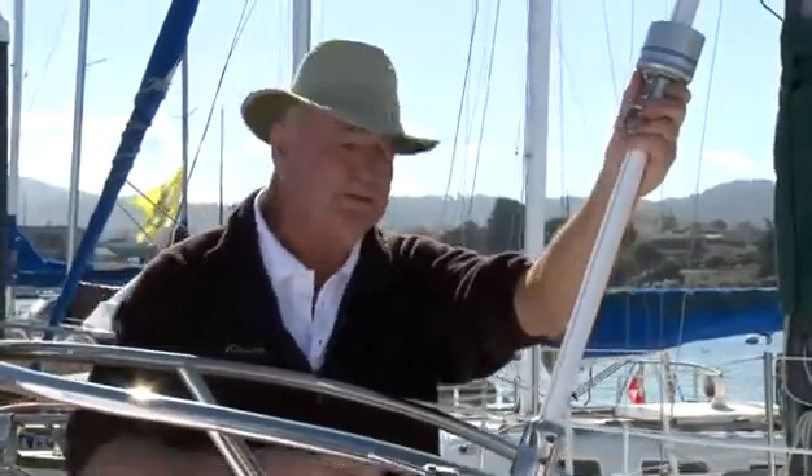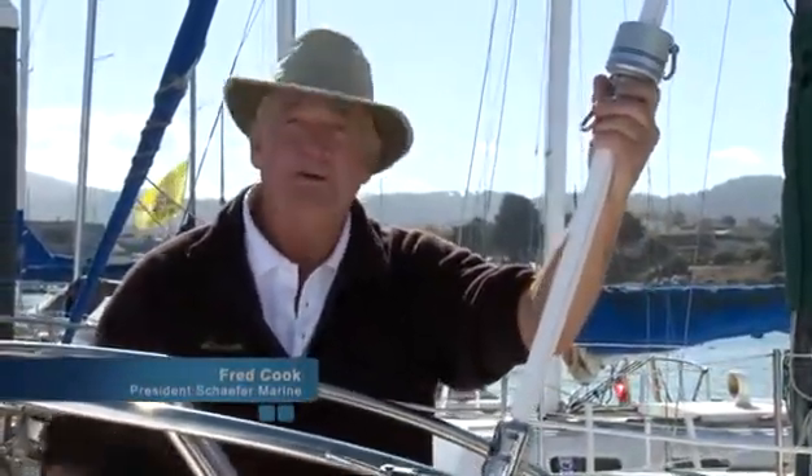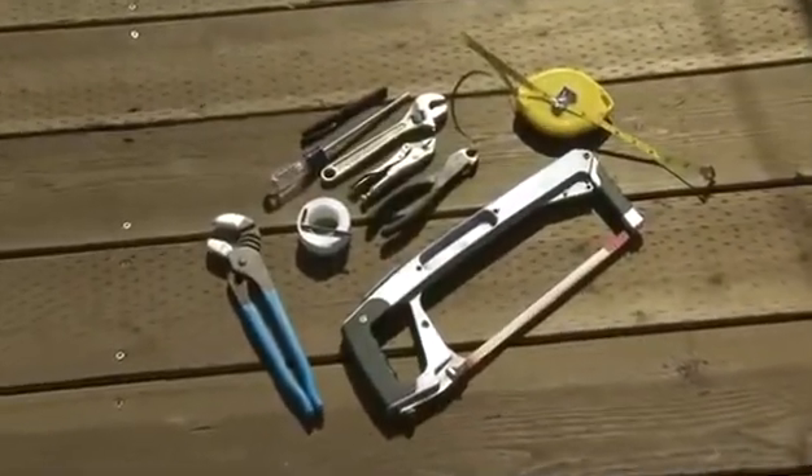What we're going to show you is what it took to install this furler on this boat. If you get the help of a couple of friends, this whole thing should go really smoothly and easily, and I don't think there's anything complicated that you won't be able to handle. In preparation for the installation of the furler, you'll need to assemble the following tools.